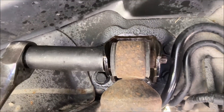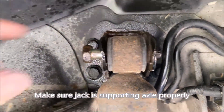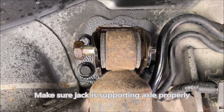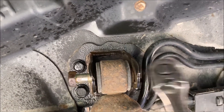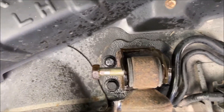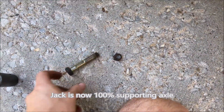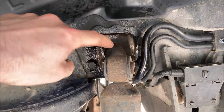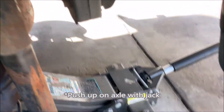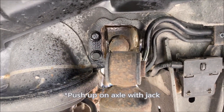With the nut removed, you may have to hammer out this bolt with a punch. If the bushing gets stuck in the bracket, you can use your jack and drop it down slightly. The weight of the axle should pull it out of there.